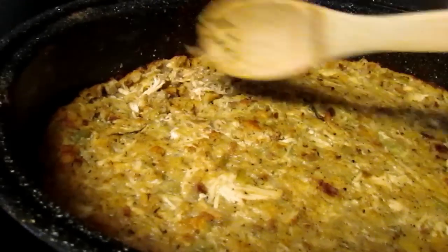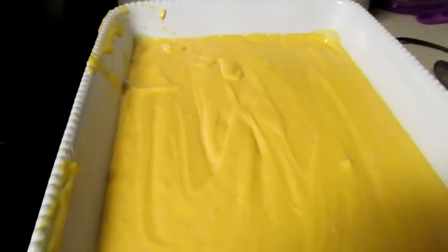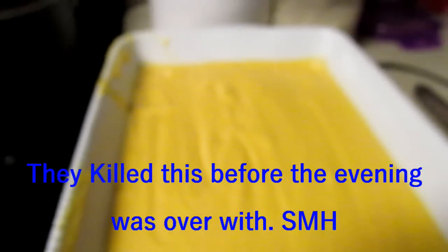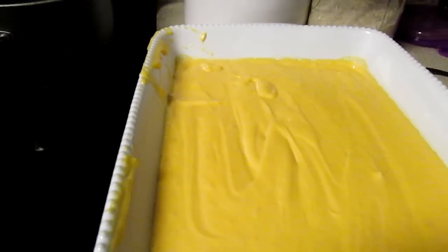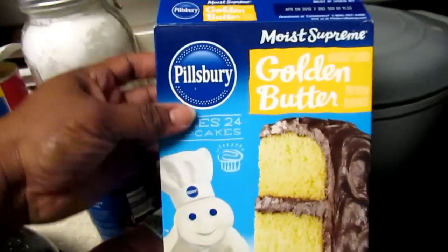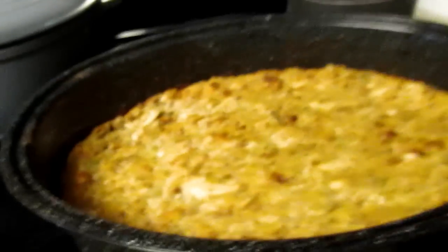I used to do this a lot when I would coupon — I'd make a sheet cake from a box for them when they wanted something sweet for dessert. This was really easy. With couponing the cake mixes sometimes were a quarter or even free, but most of the time 50 cents. I have this icing from Aldi — I picked it up for Thanksgiving or some holiday and didn't end up using it.